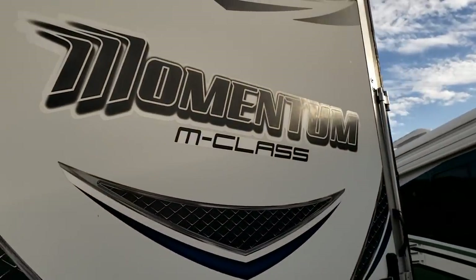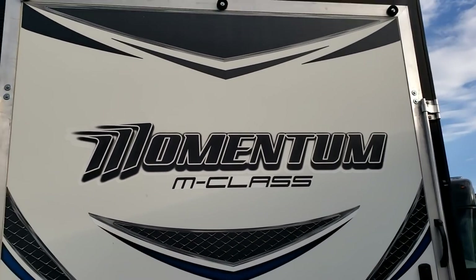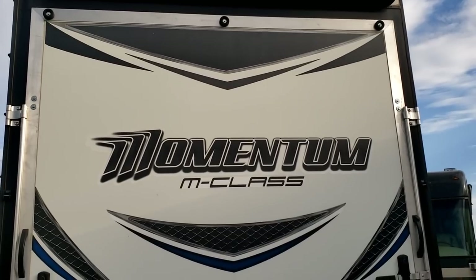A Momentum M-Class fifth-wheel toy hauler — that's a big guy. These are usually pretty nice trailers. And there it is, that's the inspection. That's the one thing you really need to do at least once a year, and it'll save a lot of problems down the road. We'll take a look at a different saddle roof next time. Thanks, guys.